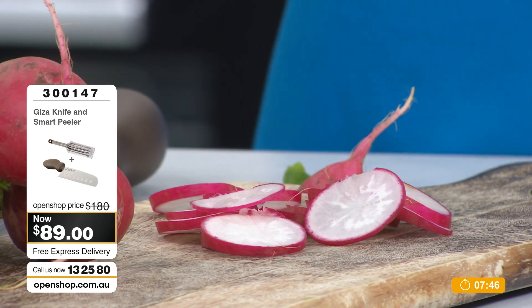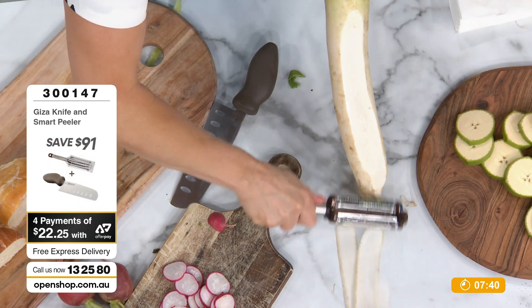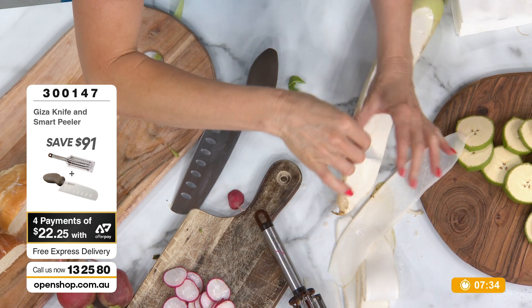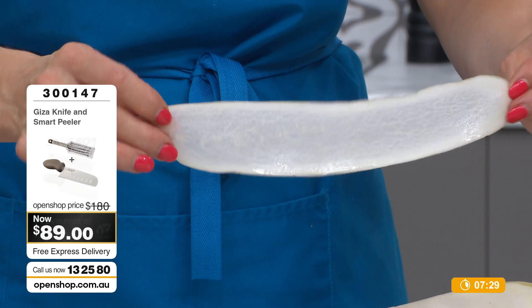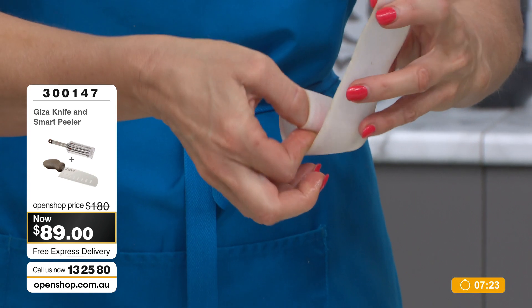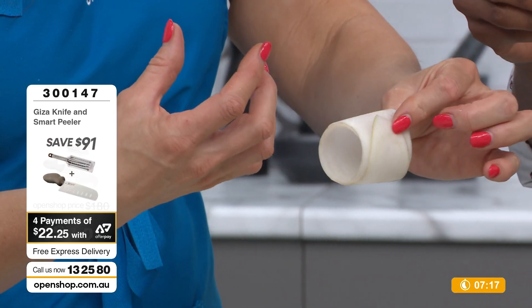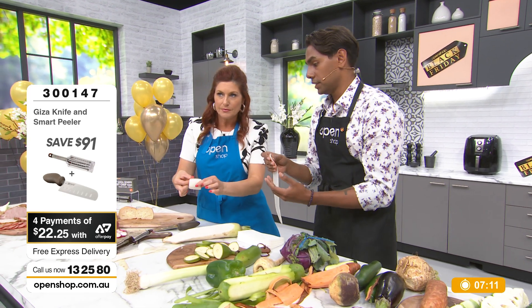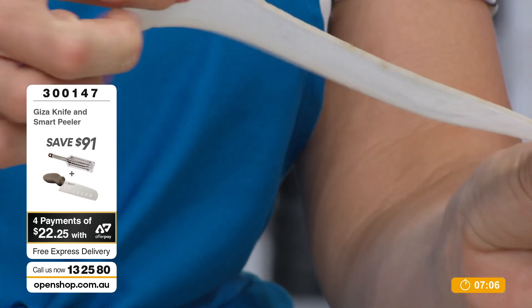We'll go back to the peeler again — I just want to show you how fabulous this is. Slicing with absolute ease. Have a look at this ribbon slicing — it is the sharpness of that molybdenum vanadium steel. Ladies and gents, precision slicing and precision cutting every single time. This is Japanese quality — ribbon fineness, but not dragging or torn. Consistent all the way through. With the smart peeler, you're not going to be looking back — 30-day money back guarantee, but you're not going to be sending this back.